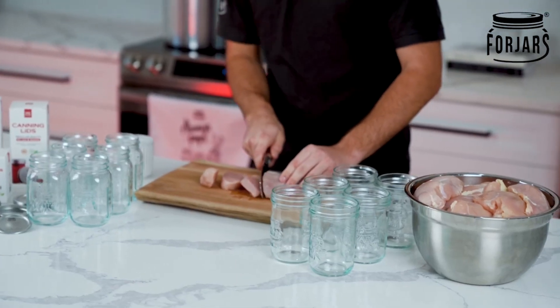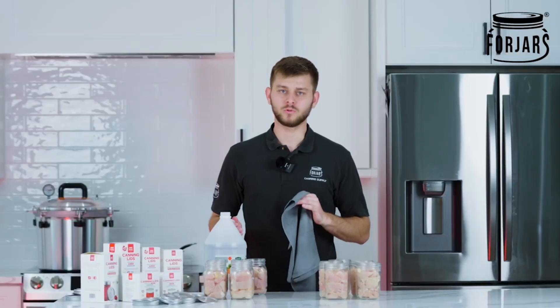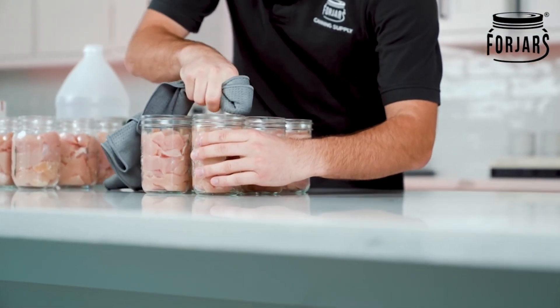We also want to make sure that we're leaving an inch and a quarter headspace. Now before we get to sealing the jars up, you want to make sure that you have a nice clean surface for the seal.